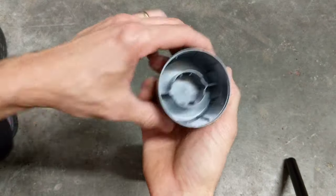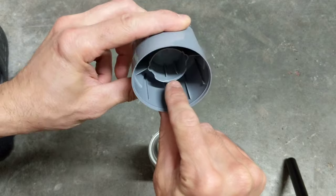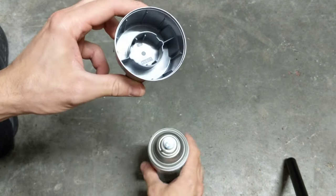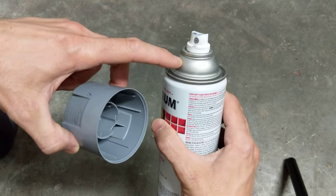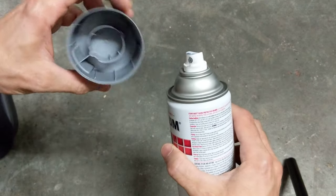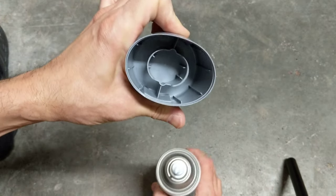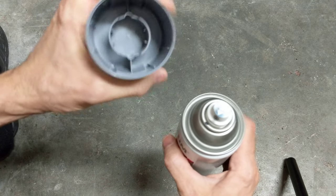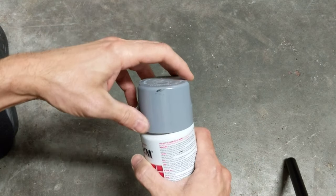Basically what is holding this thing on there is right on the inside here. There's a little lip right there, on both sides actually, and that lip fits right under the neck here of the spray paint can. When you squeeze, that opens that up and releases your hold, so that is how it comes off.